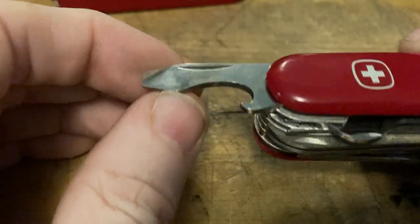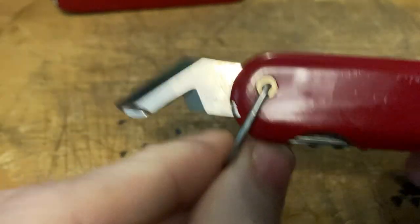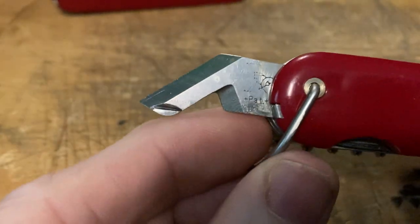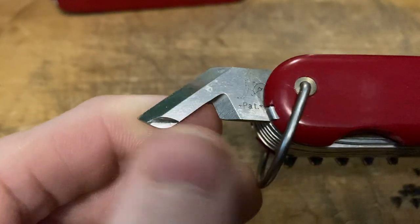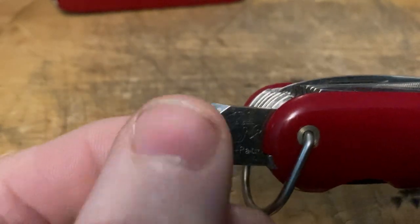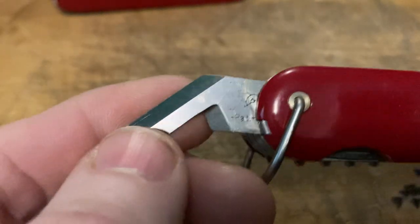Notice there is no stripping notch. Also, it does not have the patented push-to-lock mechanism that Wenger is so famous for. Then we've got the dog-legged can opener, implemented in 1963, patented by Richard Eichenberger. Wenger used this can opener from 1963 to 1973, and then they switched to the modern lobster claw can opener, which they modified and enlarged in 1976.